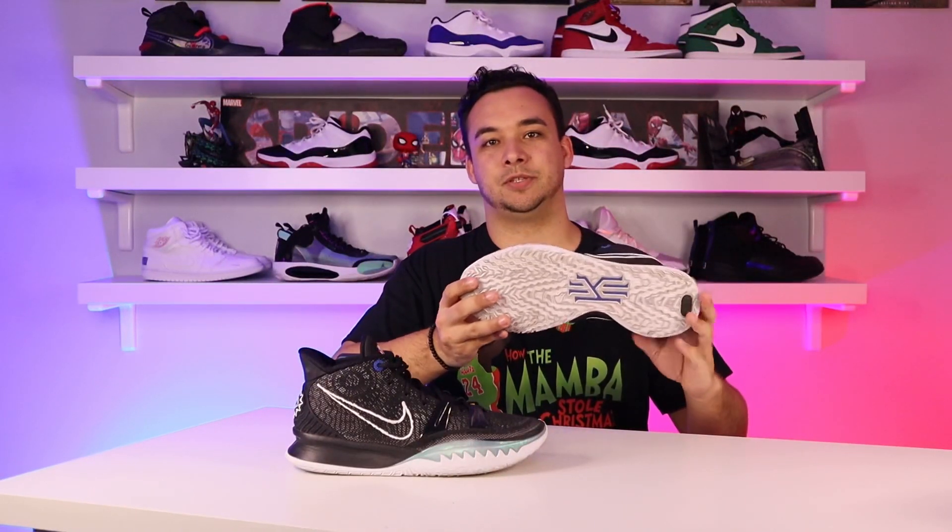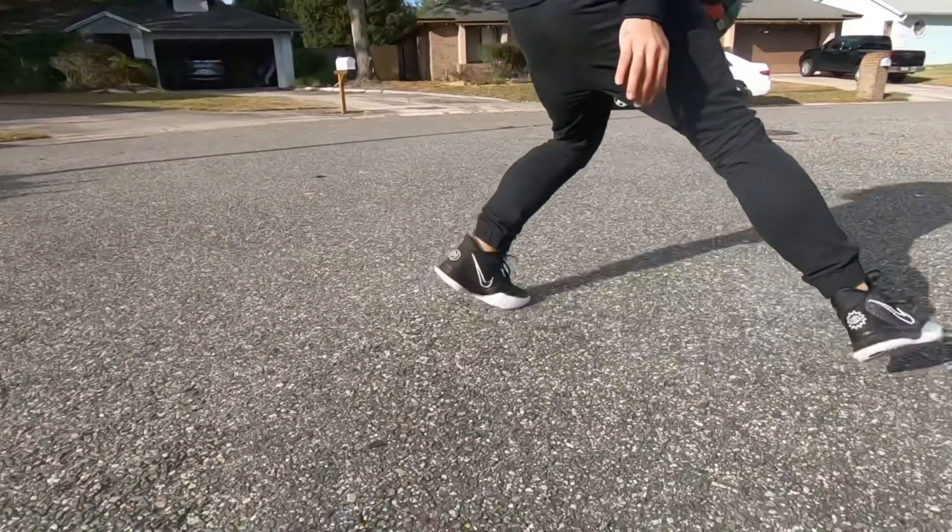Starting off with the bottom of the shoe: the traction pattern. This is a computational 3D mapped traction based on Kyrie's movements on the court, and what we've ended up with is one giant herringbone spread across the entire shoe — front to back, side to side, it's all over the place.